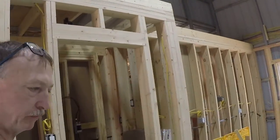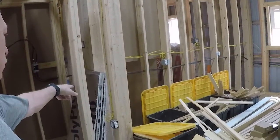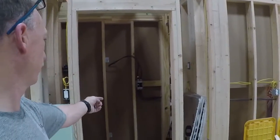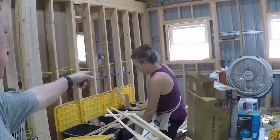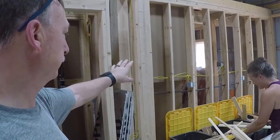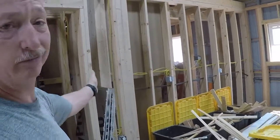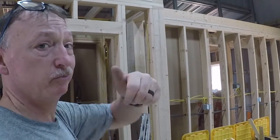We started on the sheetrock and then I realized I still have to drill three holes in that wall right there that go from the water room to the outside. It'll be a lot easier to drill those holes without sheetrock on them, so we're going to move this stuff out of the way, drill our holes, and then resume sheetrocking.